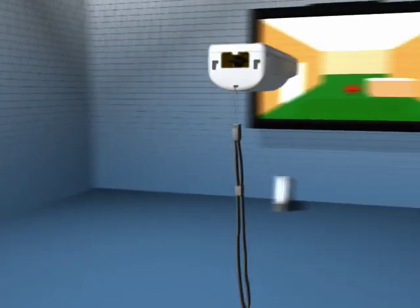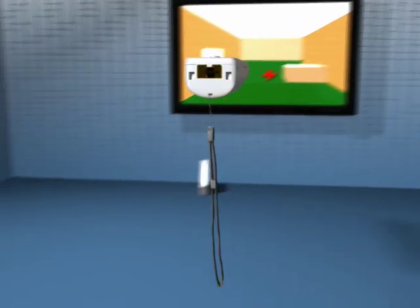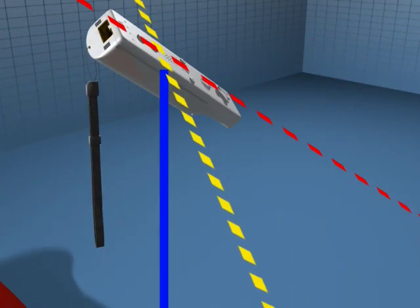The same applies to the bank. It measures the angle of gravity versus the Wiimote and calculates its tilt. By combining these two values, we see how the Wiimote knows exactly which way it's being tilted.